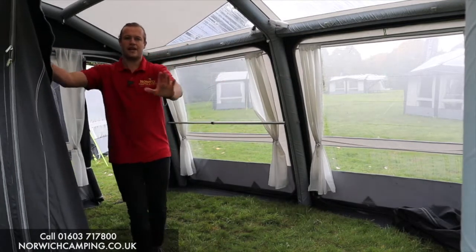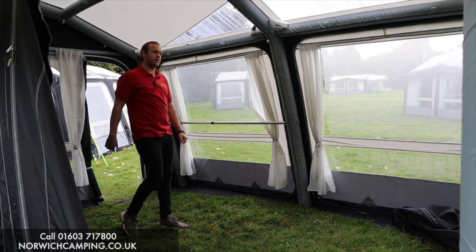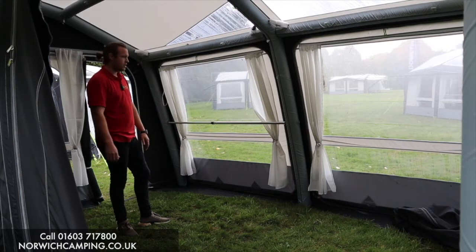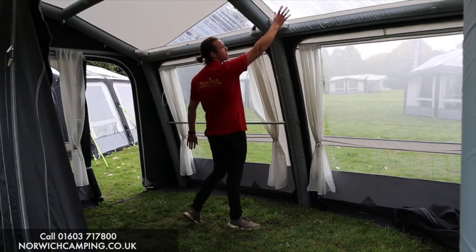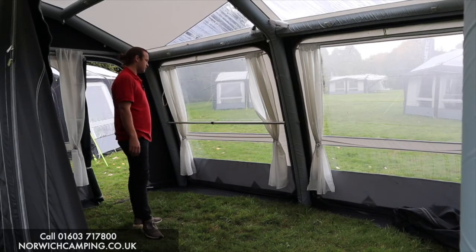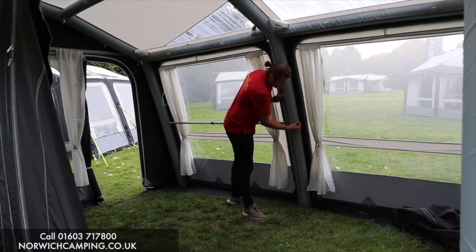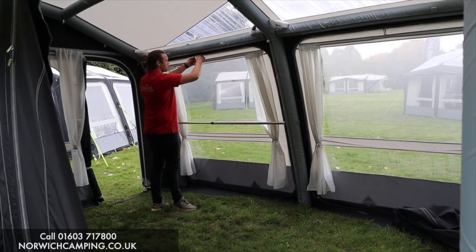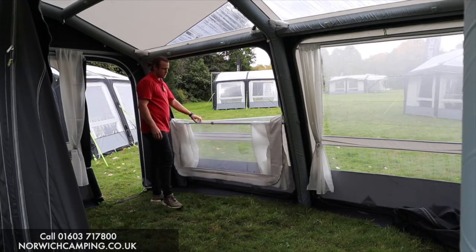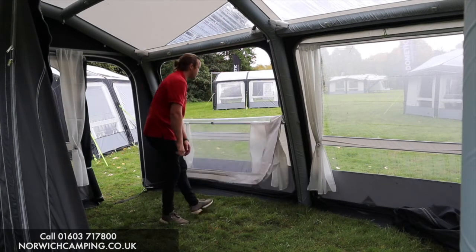There are three big beams at the back of the awning which go upright, giving you the nice square shape and allowing the tunnel to connect up to your vehicle. You can buy breathable carpets to go in this area, or have it on grass - however you wish. There are skylights in the roof, and it comes with curtains. The side panels zip out so you can put bedroom annexes in there if you wish. This is the new veranda bar - there are little clips on the side of the beam for it to slot into. If you want to open your window, you can hang it over that bar like so, which allows a lot more airflow.